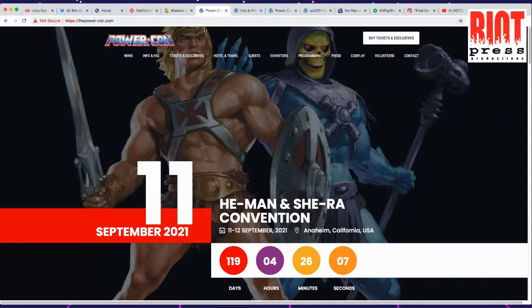PowerCon is coming up. PowerCon is a giant convention in California that revolves all around He-Man stuff. There's some other things in there too, and a lot of toy collecting going on.